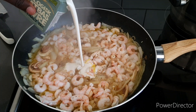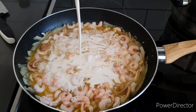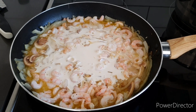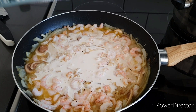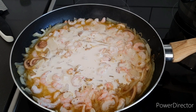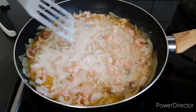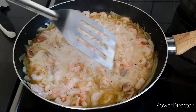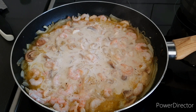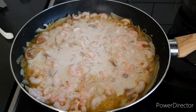In goes the cream — this is a plant-based one, but you can use the other type of cream if you prefer. Keep it fresh and vital. Just make sure the flavors are all going in there, and you can add a little bit more tomatoes.